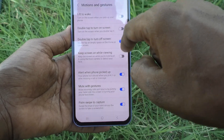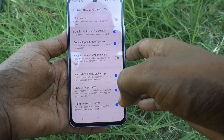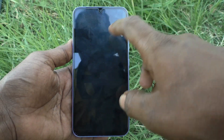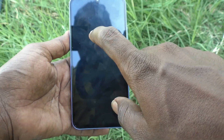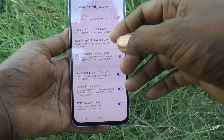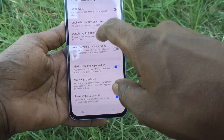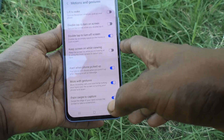This is called 'double tap to turn on screen.' See here, it is activated. Go to the blank screen and double tap on it to turn on your screen and unlock your phone.